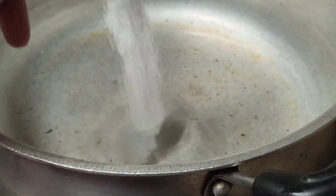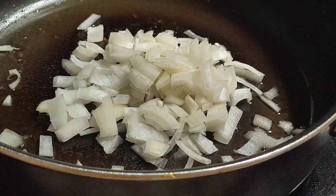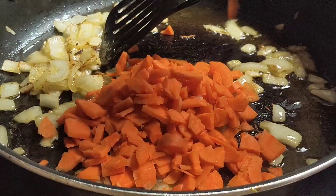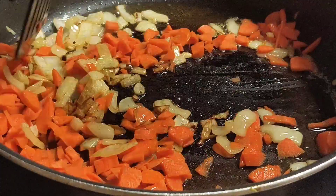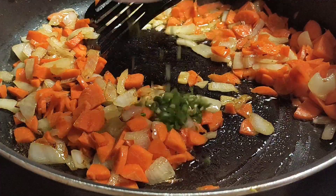Add one tablespoon of salt to water. Take oil and fry the onion until golden brown. Then add your carrot and your chilies.